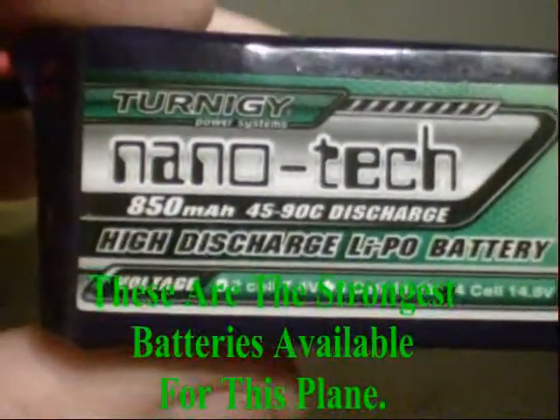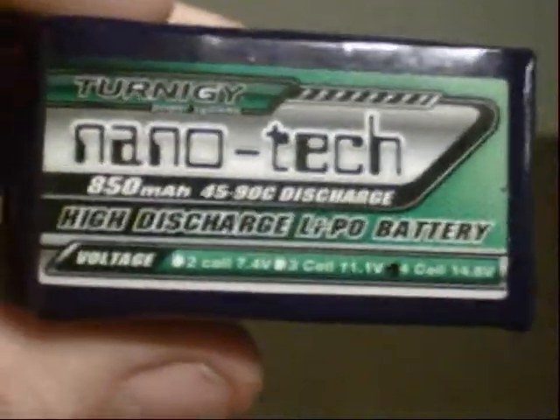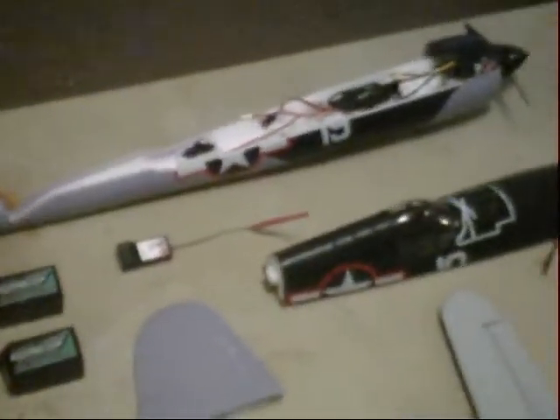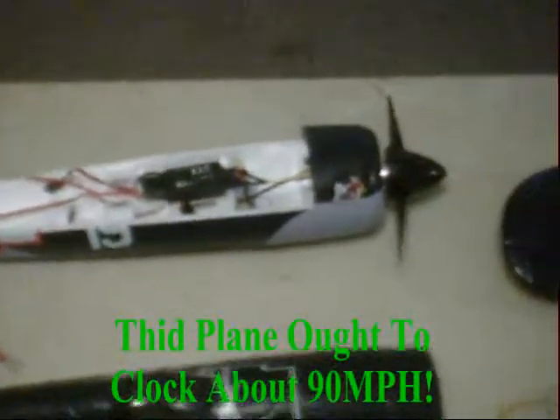Here we have the Turnigy Nanotech — the 850 milliamp hour, 45C to 90C discharge lithium polymer battery. I've got two of these. They say you can fly this thing on a 3S or a 4S, and I went for the 4S. One reason is that if the 3S gets boring, I'd have to go buy new batteries. But also, on the 4S, if it's really too fast and I'm getting over my head, I can set the transmitter so that it will just barely fly if I really wanted to. I think I'm going to be fine because I'm careful on the sticks.